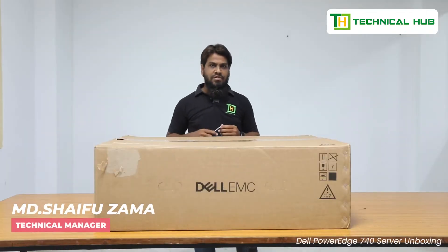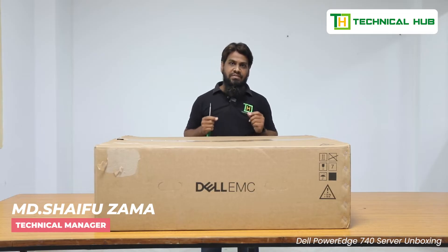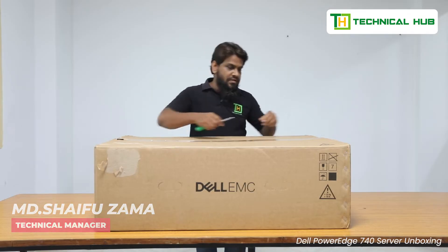Hi, let's see the unboxing of the Dell PowerEdge 740 server. Let's start now.